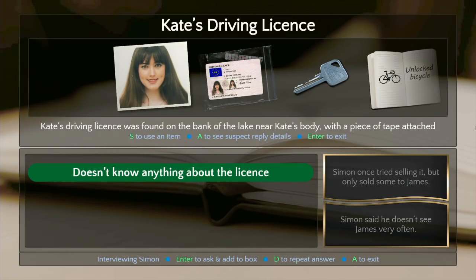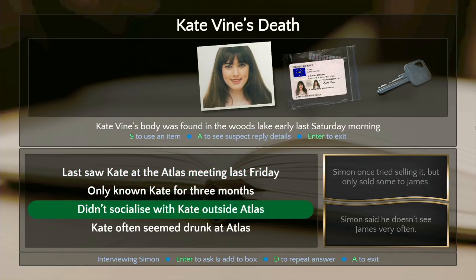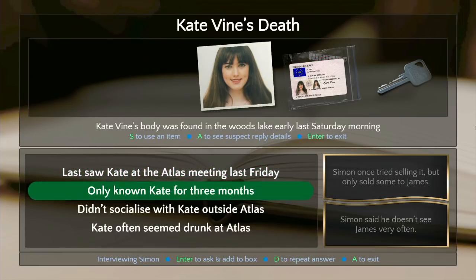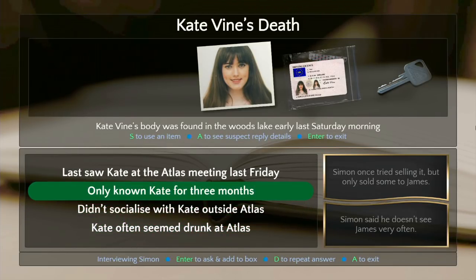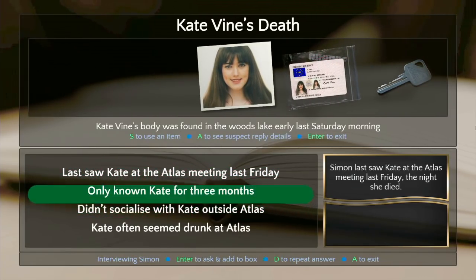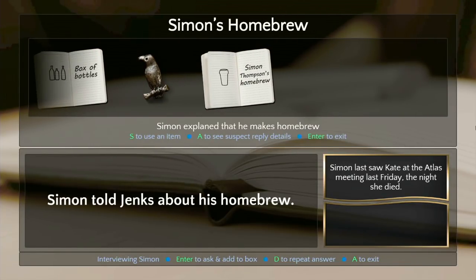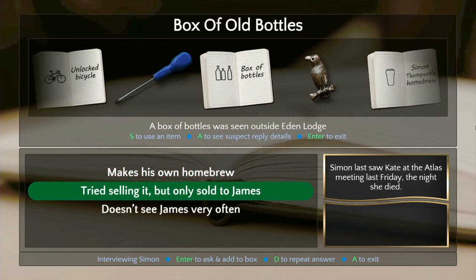'Where'd you see this screwdriver?' 'That's my backyard, that's mine.' 'Is it?' 'Crikey.' All right — I don't know why they just became Australian. More like Danger Mouse. Didn't socialize with Kate outside of Atlas, Kate often seemed drunk at Atlas, only known Kate three months, last saw Kate at the Atlas meeting last Friday. Something seems contradictory here — he was selling booze but Kate was drunk?